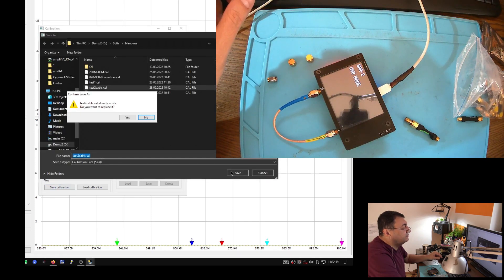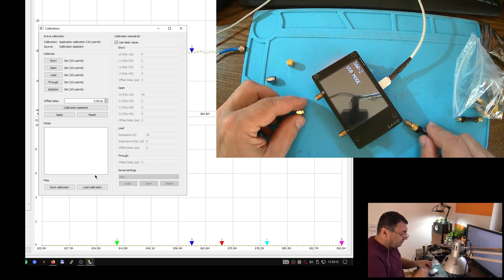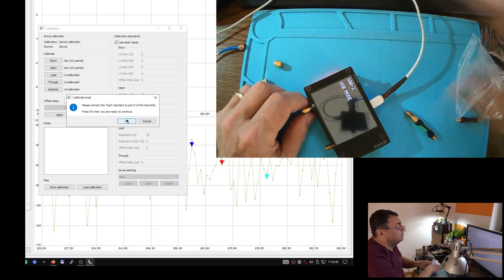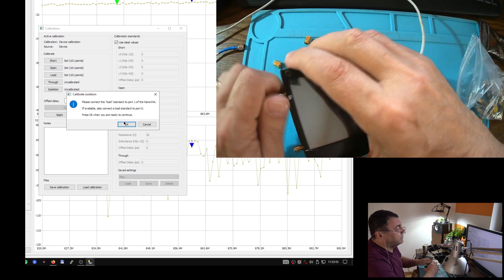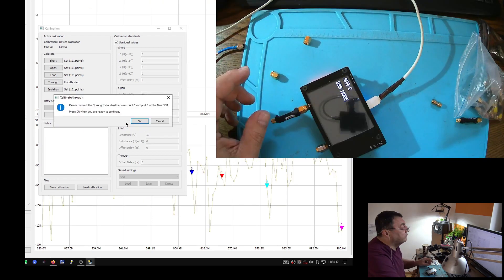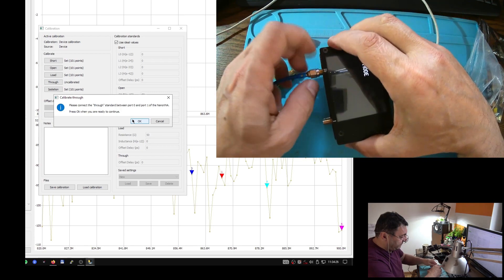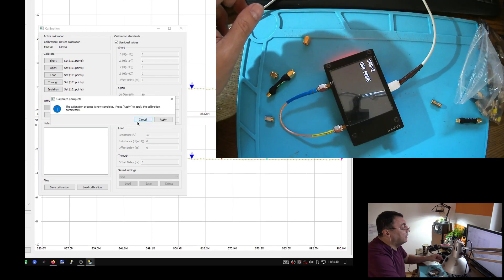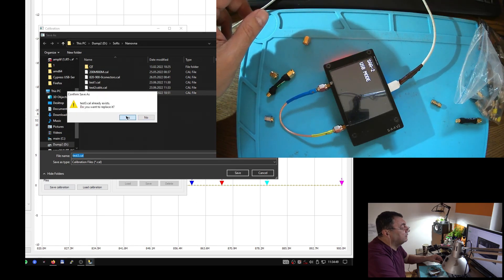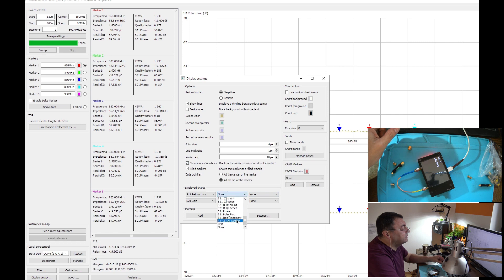We are done — apply and save as test two. The last calibration I'm going to do is exactly straight to port zero, but with a load for the second phase. Short, open, load — port two calibration, yes. Load on port one, and now the cable between ports. Calibration is very important. Apply, and save calibration as test number three.